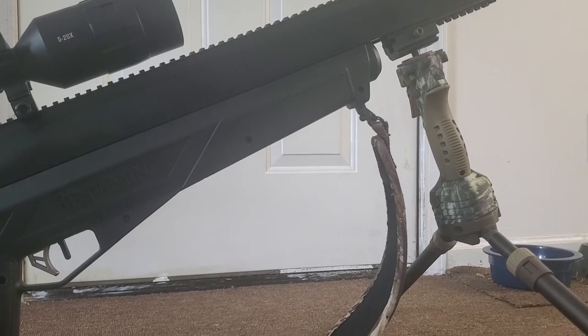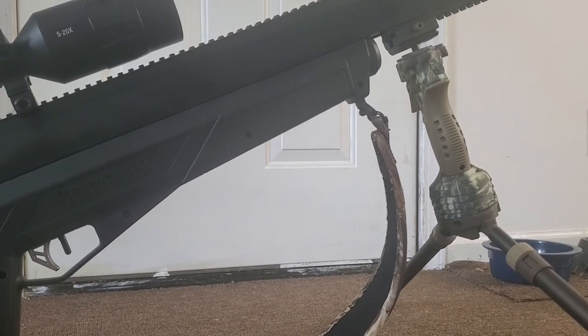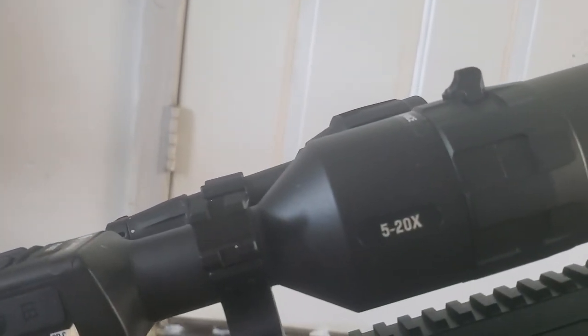It will pierce a two-by-four at 50 yards — it'll blow right through it. That's packing a serious wallop. Up close on the scope here — five by 20.